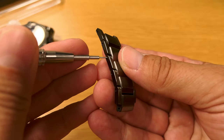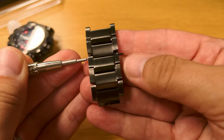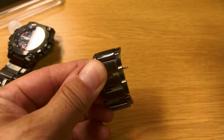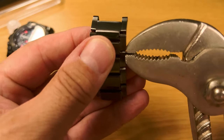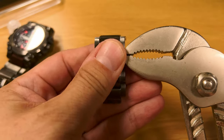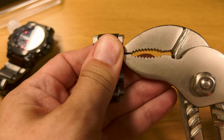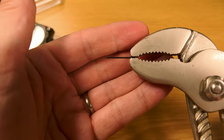So basically you take your pointer and you just push it through, and then this bit here comes out. Then get your pliers. Even these big pliers work fine. It is tight, so you've got to give it a pretty good pull — you do need quite a lot of pressure on it.